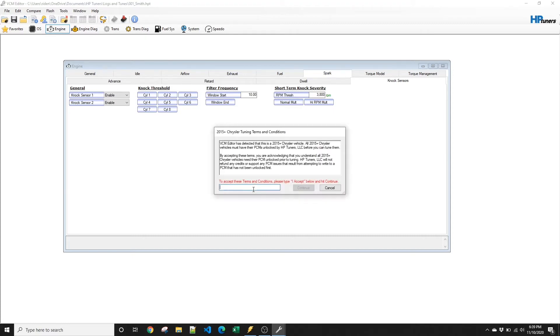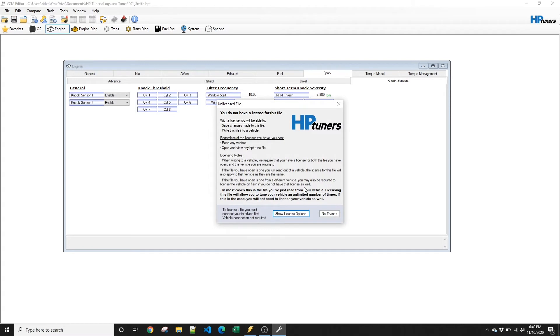It's going to ask you if you accept the conditions for tuning with an unlocked PCM. You have to say I accept. You have to do this on any 2015 or newer vehicle. If you don't have a 2015 or newer, you won't be prompted with that.